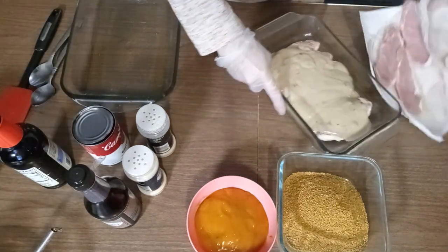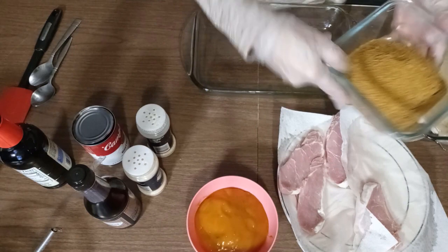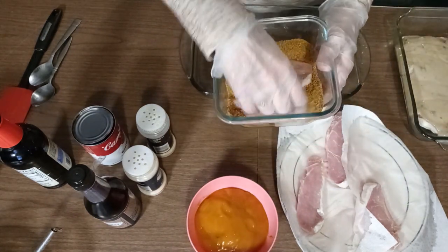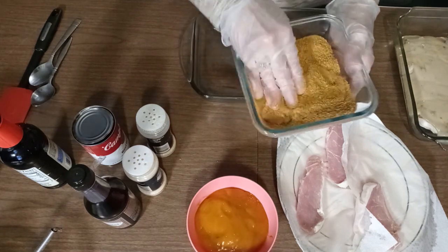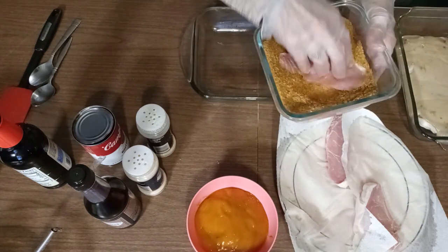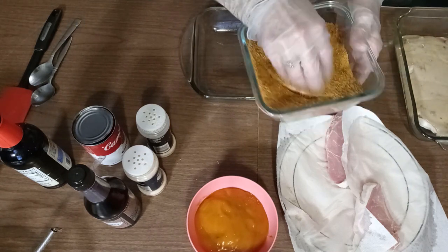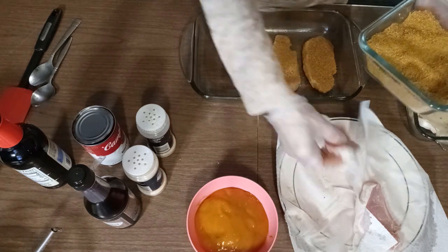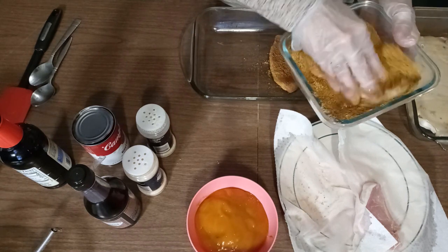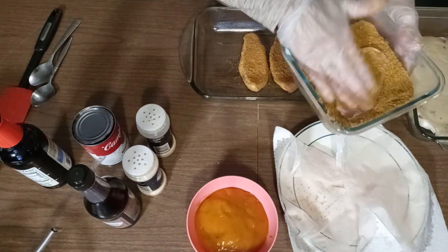That one's ready to go, this one's ready for the other pork chops. Get them good and coated — I did spray these pans with a little bit of olive oil spray. Just coat it real good. These are my favorite, of course — used to have them a lot when I was a kid.